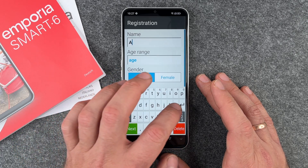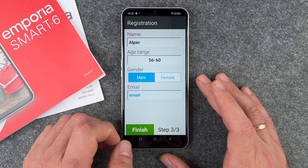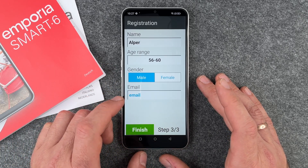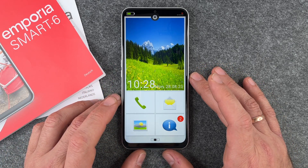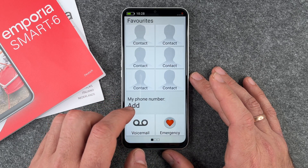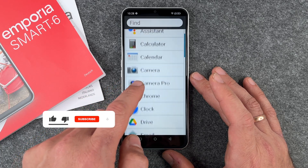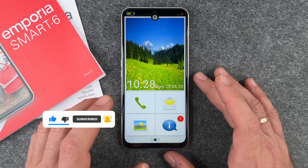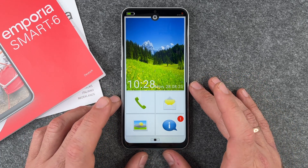Now we have a completely different screen. I enter my name, select an age range, and select gender. You don't have to enter your email address. I click Finish and now we have the Emporia home screen — it has large icons and is very easy to use. You can swipe left and right to see your favorite apps or all apps. We'll show you how to use these apps in a separate video. The setup is complete and you can start using your Emporia Smart 6.